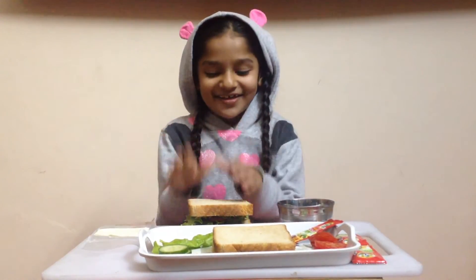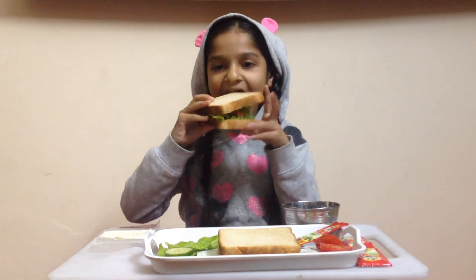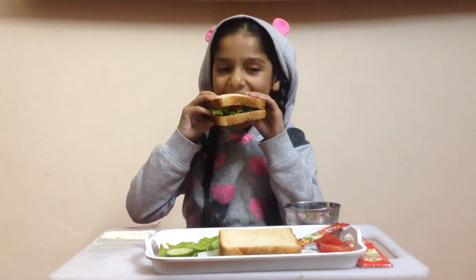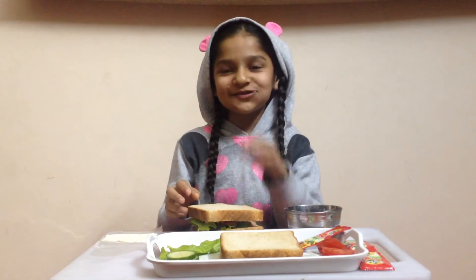Hooray! Here we're done! Let's try it! Mmm, it's very yummy!